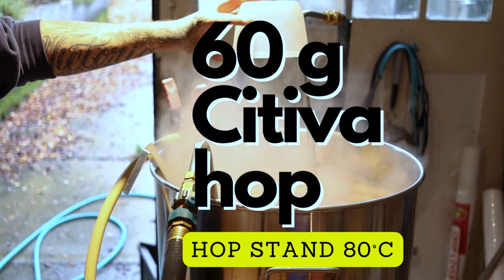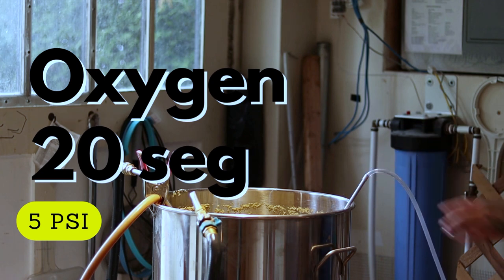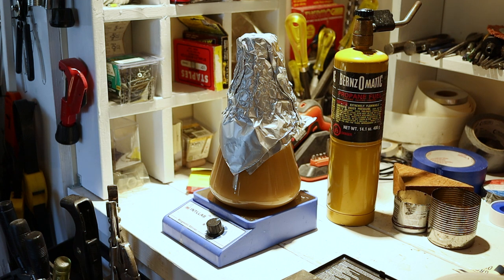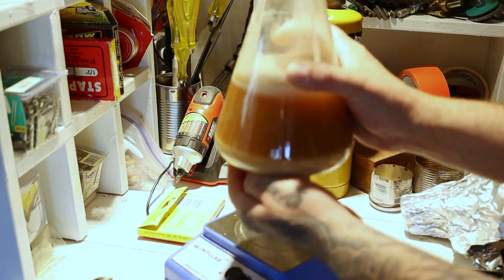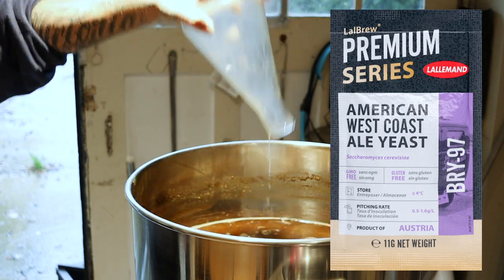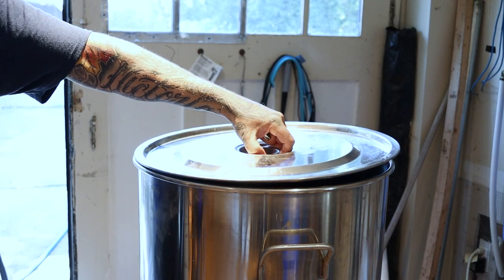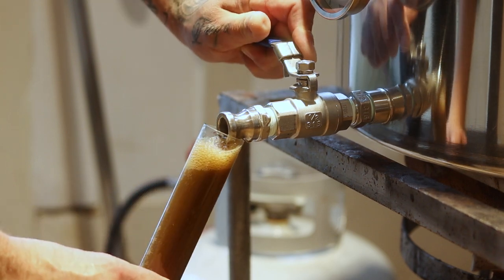We're ready to transfer now, let's add the hop stand. We're getting close to 30°C — when we hit 30–35°C I'll start adding oxygen. We're done cooling, we're at about 20°C. Let's pitch our yeast.